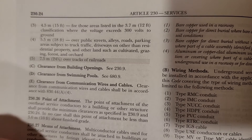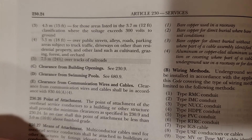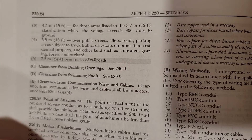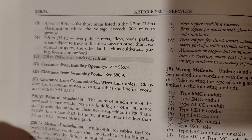The 18-foot requirement also applies to other lands such as cultivated, grazed, forested, or orchard areas. A lot of this is just practical: if you think there's going to be trucks, farming equipment, concrete trucks, backhoes, or trackhoes going through the area, make sure that service is 18 feet in the air.